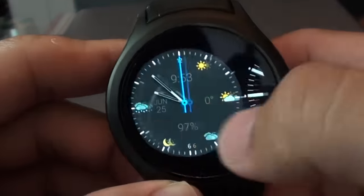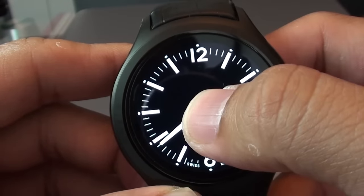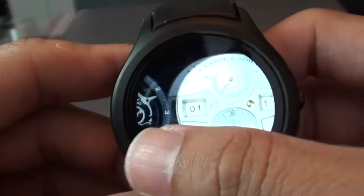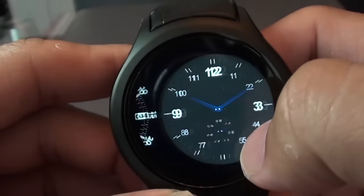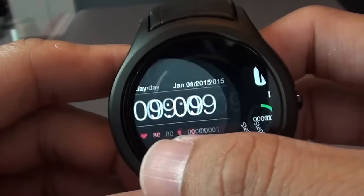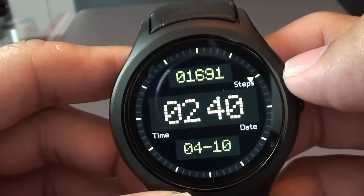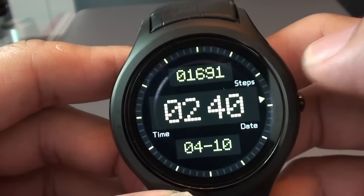You have the classic dial, and if you want a retro digital clock face, there are quite a few of them to choose from as well. One of my favourites is this one: the middle shows the clock, the bottom shows the date, and at the top is the number of steps you took today.